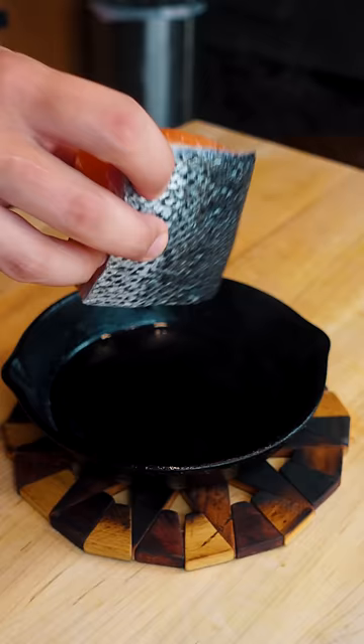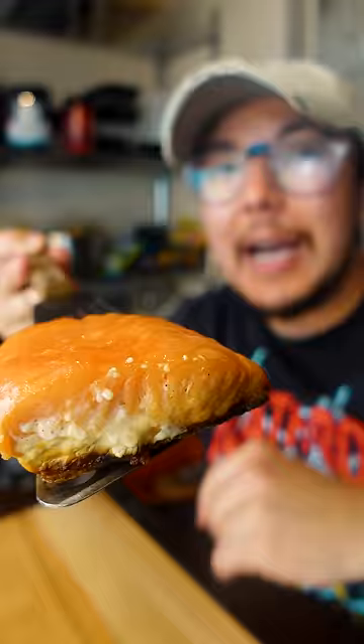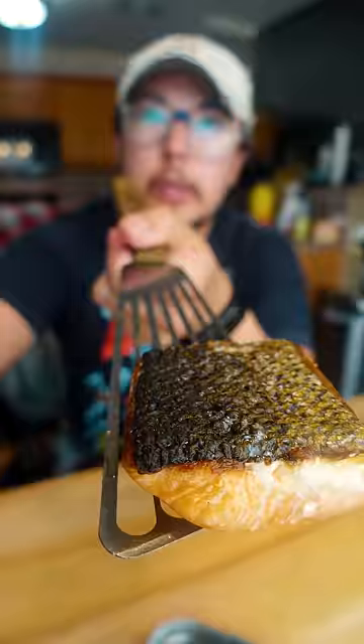And then you just cook this on like medium low heat the whole time. You can tell how it's cooking by the white that's creeping up right here. I like it medium, medium rare, but no matter how you cook it, you're gonna have a super crispy skin.